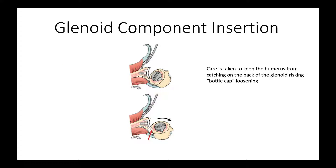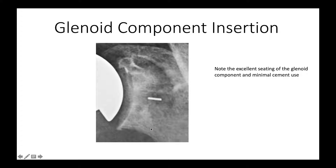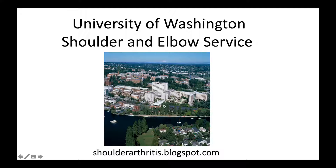One other thing we've learned by hard experience is to be very careful when we rotate the humerus after our glenoid component is in place, to avoid the problem of having the back of the humerus catch the back of the glenoid component and lift it up — we call that bottle cap loosening. Here again is our desired construct: minimal cement, just barely visible around the peripheral pegs, and a well-seated ingrowth central peg.